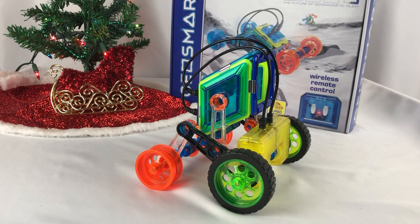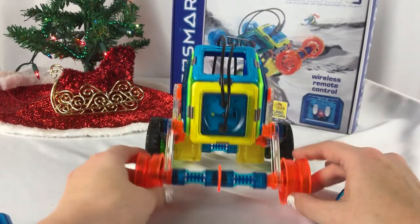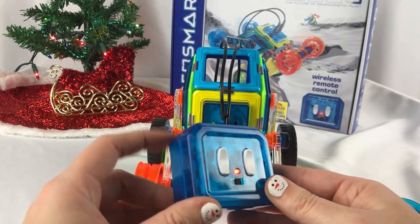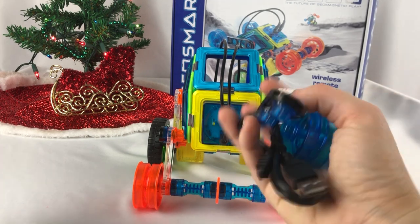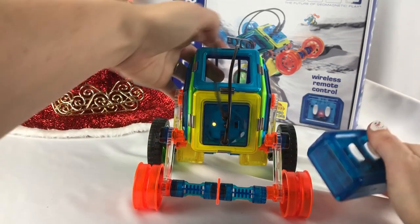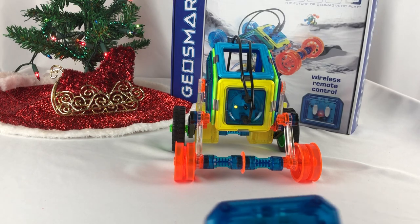That was so much fun to put together and it was super simple. The interface — you just turn the switch on, put the batteries in, and then it flashes. And you actually have extra pieces so you can make those other designs as well. Let's put him right here in the middle and see if we can get him to go a little bit on the table.